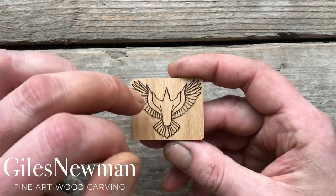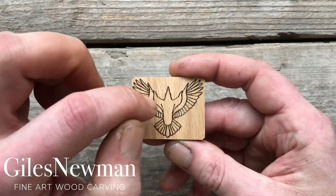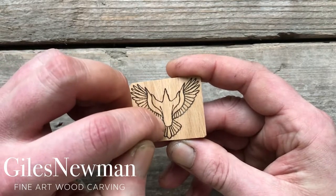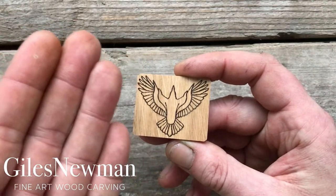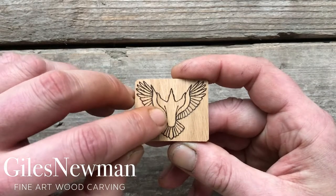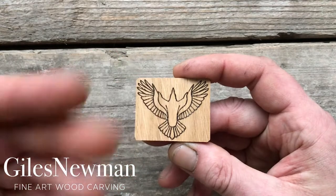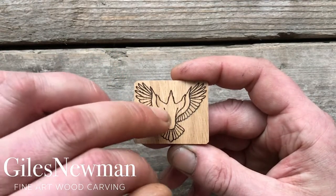To start with, you'll want to differentiate the body of the raven from the wings. Use the tip of the knife, start from the top of that line and score down. Do the same on that side and then gently take thin shavings away, slicing the knife along there until you reach the line that you've scored, removing just thin slivers of wood. Repeat that process until you've got the body differentiated from the wings on either side.